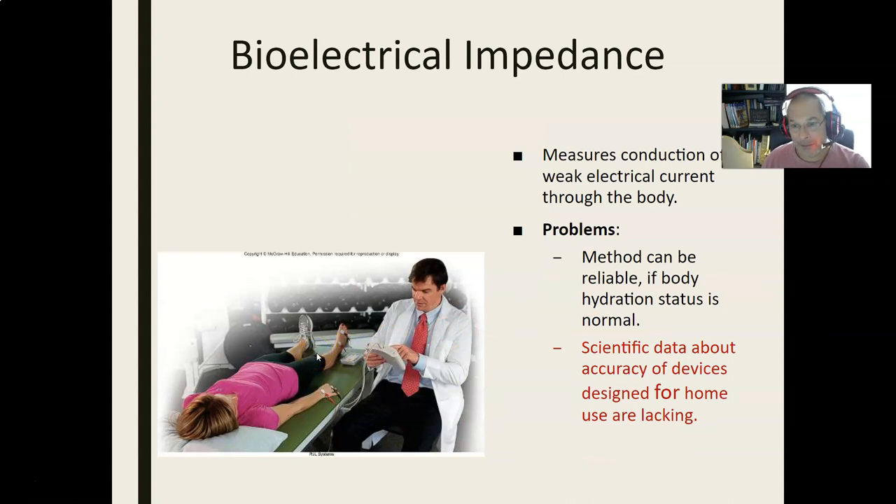Bio-electrical impedance is simple — fat resists and muscle conducts electricity. This can be reliable in that it's a very precise measurement; if you take this measurement a million times, you'll get the same number. But is that number your actual percent body fat? Maybe not — so it's not truly accurate. It gives you a repeatable measure, but it may be off. It's a good tool for a home scale or for large population studies, but if you're looking at athletes, this is not the way to go.